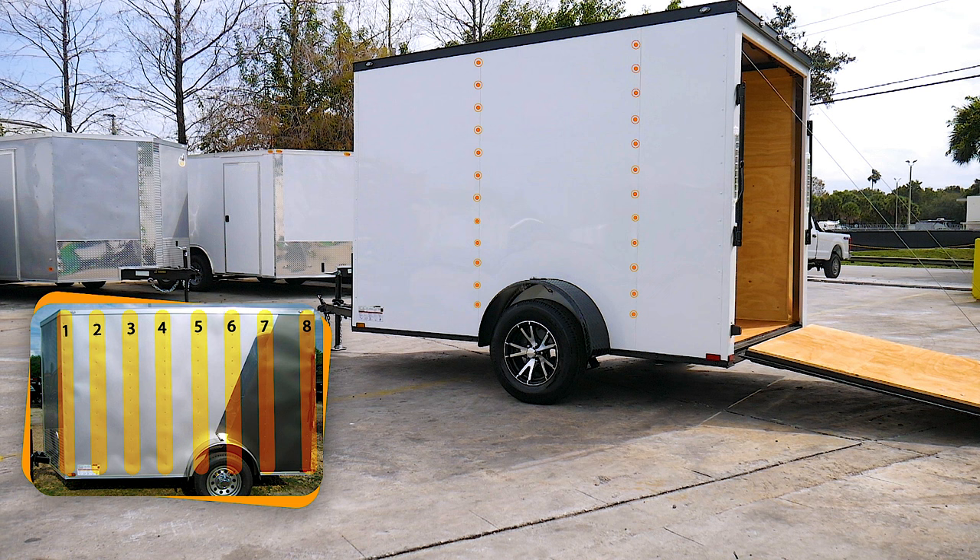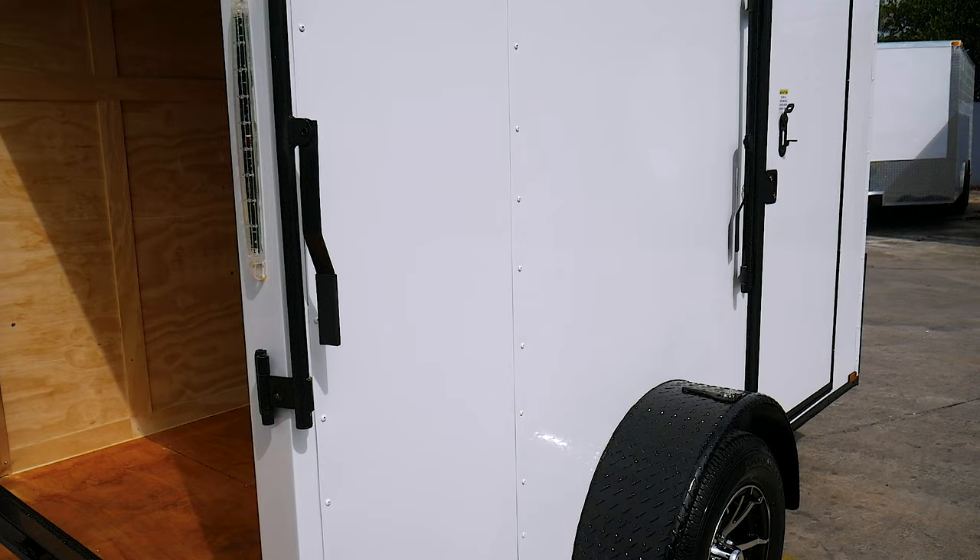This semi-screwless feature uses 60% less screws to eliminate the unwanted dimples and ripples you see on most standard trailers.